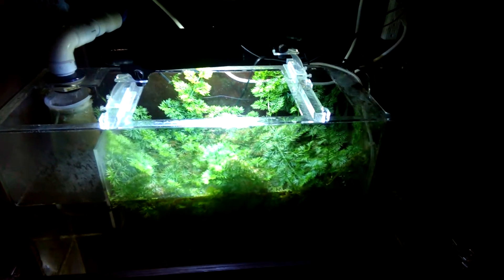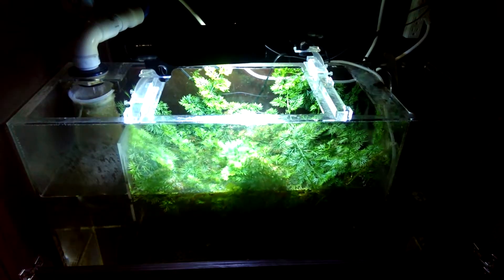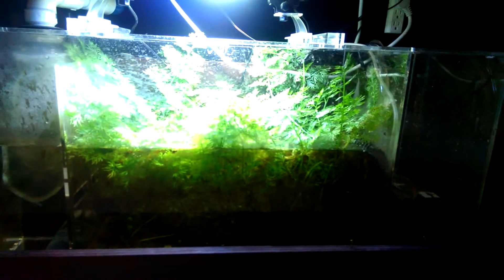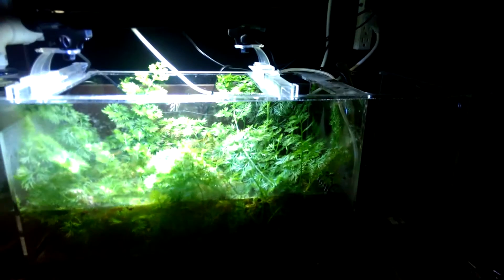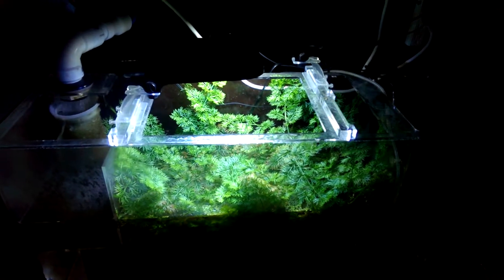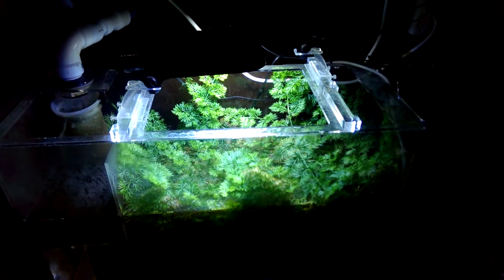which is what I'm using for my filtration. It's just unbelievable — it's growing completely out of the water. I don't know if you can see it with the lighting, but it's just amazing how fast the stuff grows. Nitrates read between 0 and 5 at the highest.